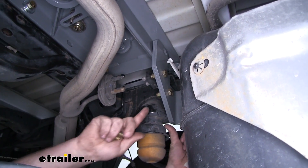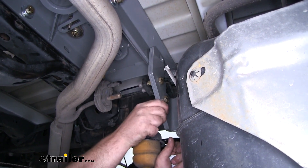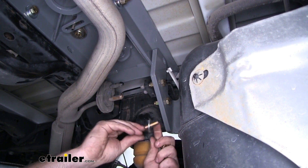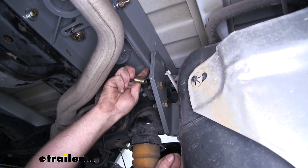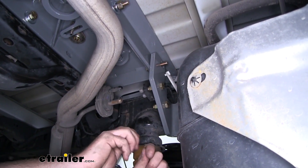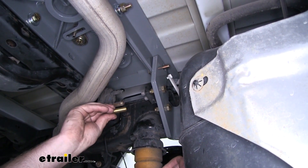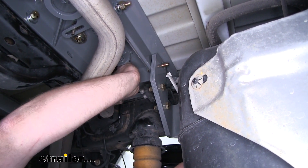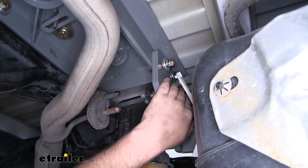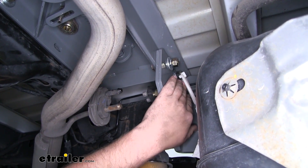Now we can put the hardware in our driver-side plate to attach it to our center section — same setup as the other side. Take a long bolt and flat washer for the hole closest to the center of the truck and run that through. For the hole close to the outside of the truck, take one of the shorter bolts and run that through by itself. Then secure the end of those bolts hand tight using the same hardware combination — flat washer, split lock washer, and nut.